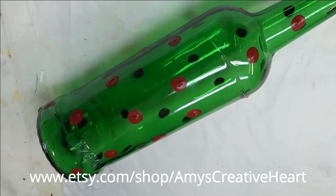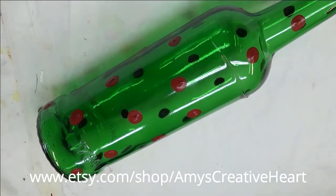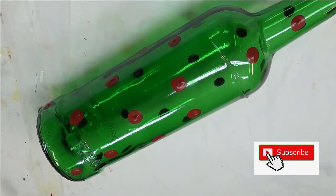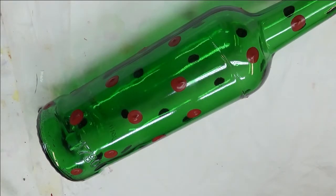Hi everyone, this is Amy. Welcome to my channel. Today I'm going to show you how I do just a simple flower design on a green glass bottle.